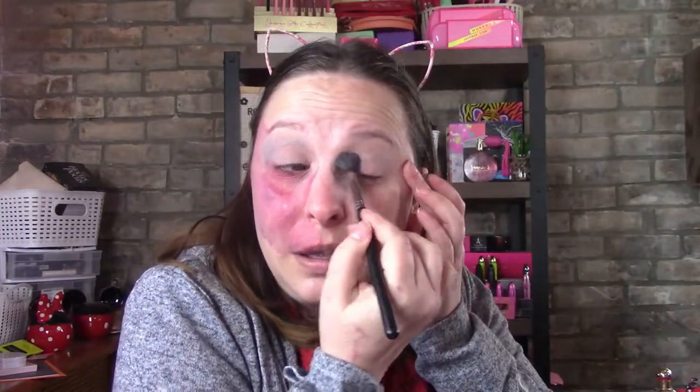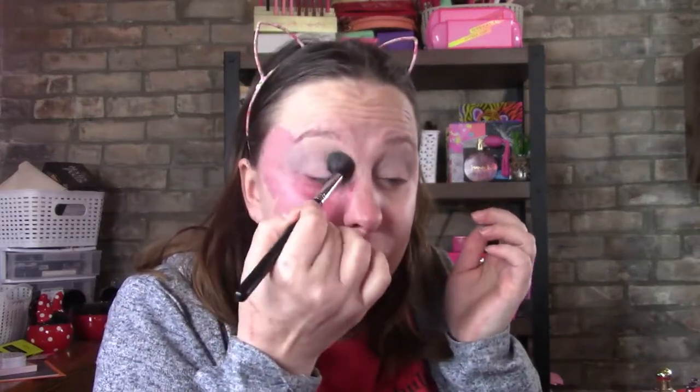We're just going in with this really really nice color called Snow Bunny. I love the names on this palette — they're so pretty and very animal-ish.